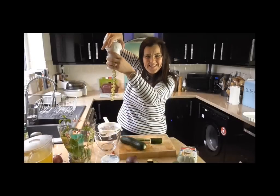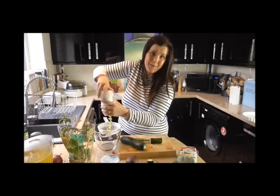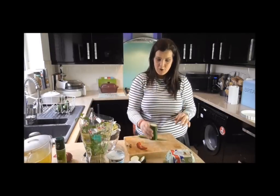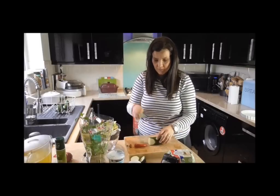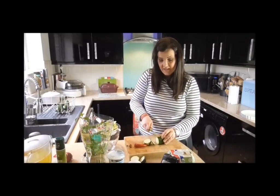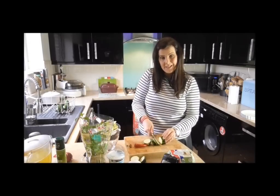Look at that — it's exciting, isn't it? I get excited about things like this, but maybe that's just me. If you don't have a spiralizer, you can grate it. Or if you don't have either a grater or a spiralizer, good old-fashioned chopping will work too.